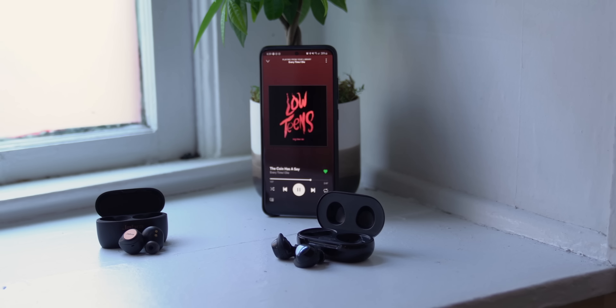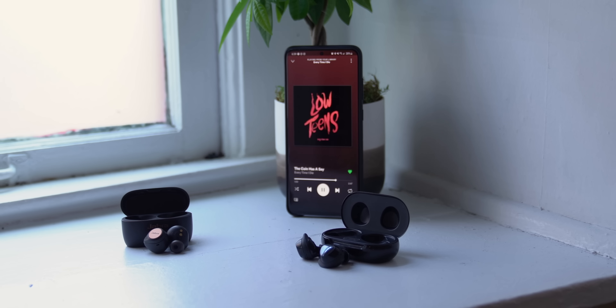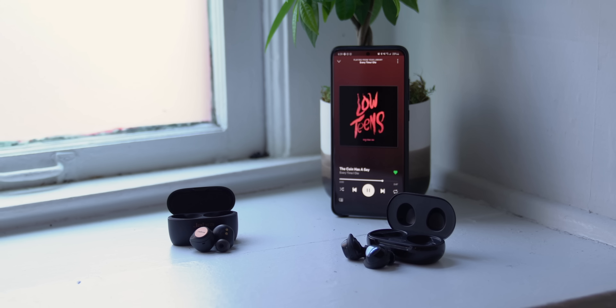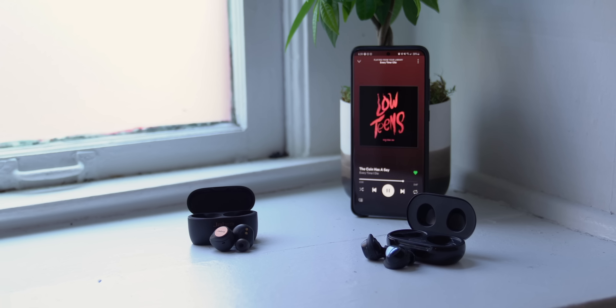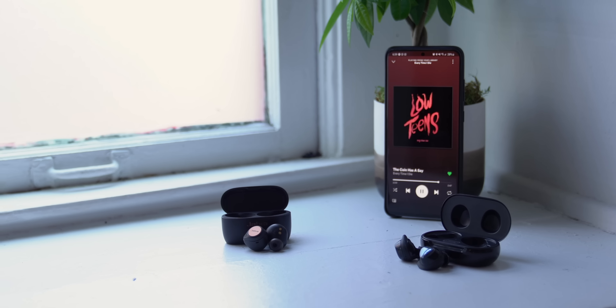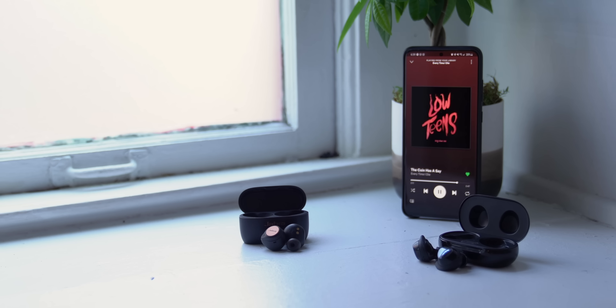As far as audio quality goes for each of these sets of earbuds, I think both are good for different types of music. For most people, you're probably gonna like the 75Ts better, but when you're listening to genres like modern metal where the china cymbal on the drum kit tends to be pretty prominent, I think the Jabras can get a little tinny and harsh. The Buds Plus do a better job of rounding out that high-end. For most types of music though, I definitely do think the 75Ts are a bit nicer.